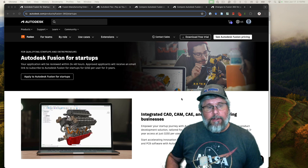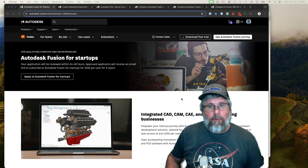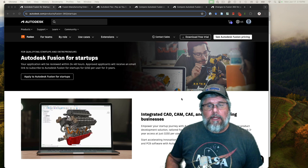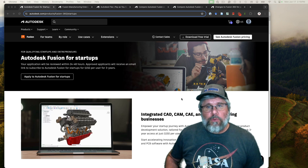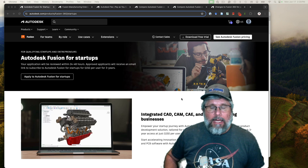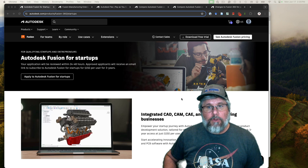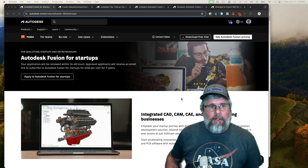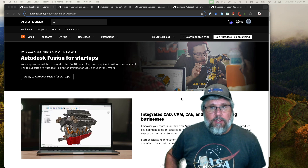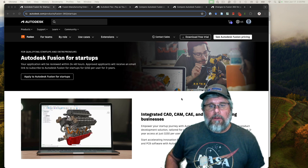A lot of people think that Fusion 360 is a commercial product with paid versions only, and that's not the case. When I started with it years ago the free personal license was fully featured and not handicapped at all, and it was awesome. I wish I had gotten into CNC at that time, but there have since been some restrictions put on the personal license, and I'll touch on those in just a bit.